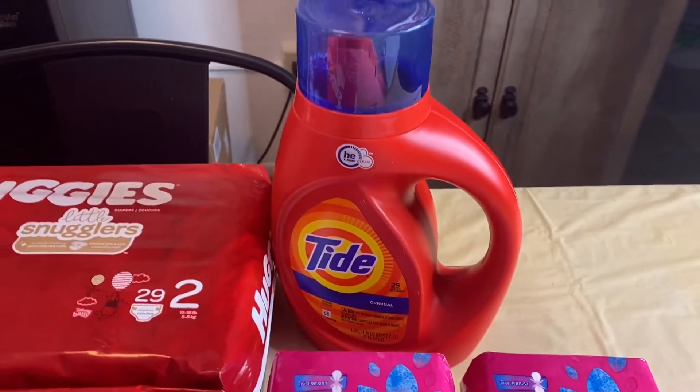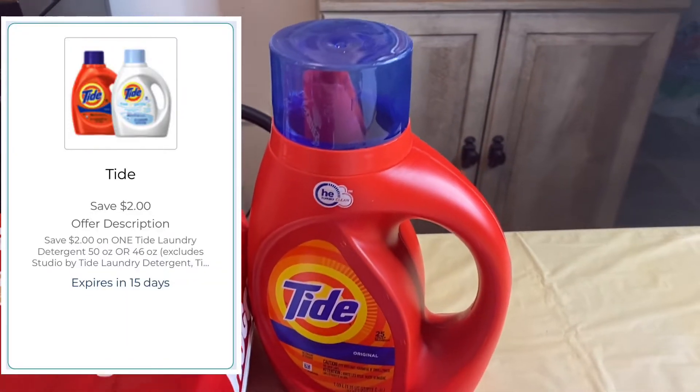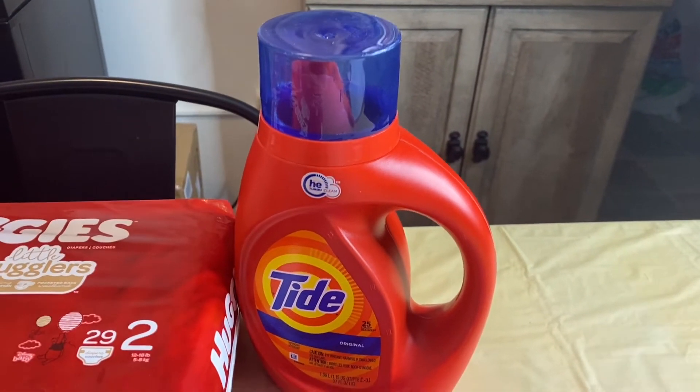The next deal — I picked up this tie, which is priced at $4.94. I used a $2 off one load-to-card coupon, and with that coupon it brought the total down to just $2.94.